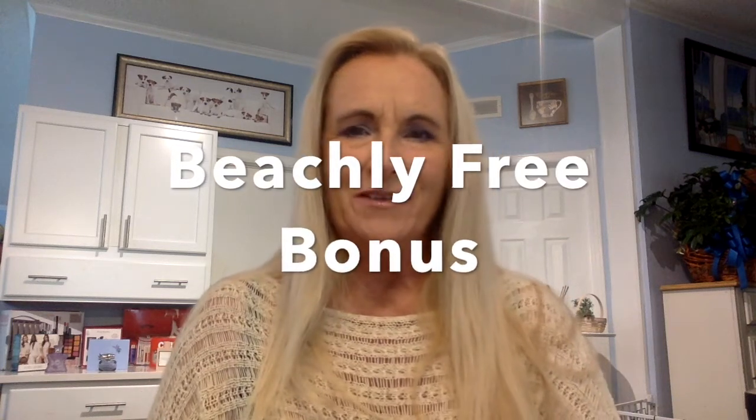Hello, this is Miss Jackie Russell, welcome back to my channel! Today I have a free bonus from Beachley. I signed up for Beachley, which is a quarterly subscription — it's $99 a quarter — and when I signed up they were offering a free bonus for all those who signed up. I do not know if they're still doing this or not, but I got my bonus before I got my box.